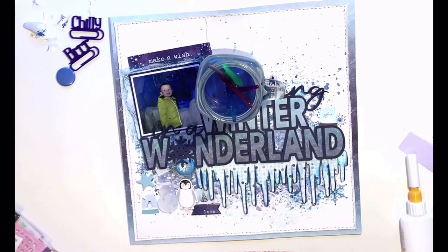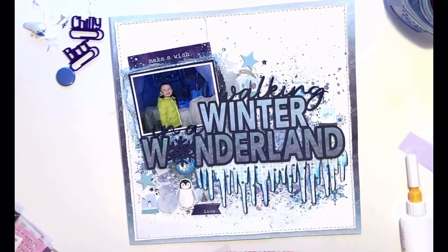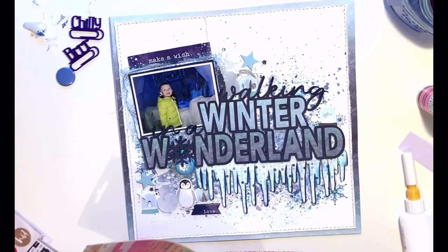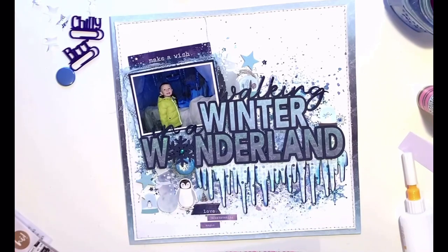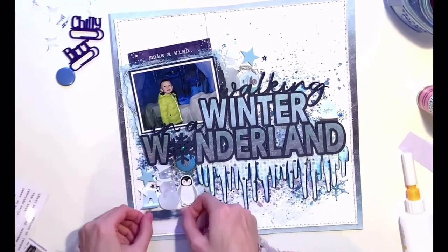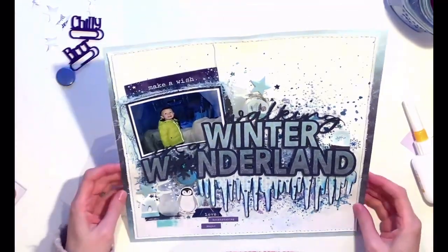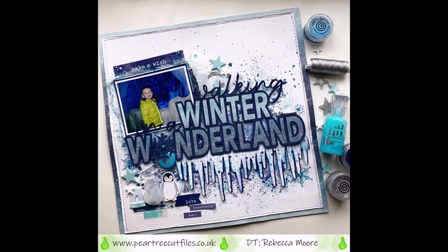I'm almost done. I'm finishing by adding star-shaped sticky gems in darker blue and turquoise, plus a glittered blue gem to the center of my snowflake. I used Nuvo drops and gems — both are on the recipe, but because I used my Nuvo drops in a non-conventional way I wanted to add gems as well. The last few bits are transparent stickers from an old CVS collection and word stickers that say 'breathtaking' and 'magic.' And that is me done — here's the finished layout!